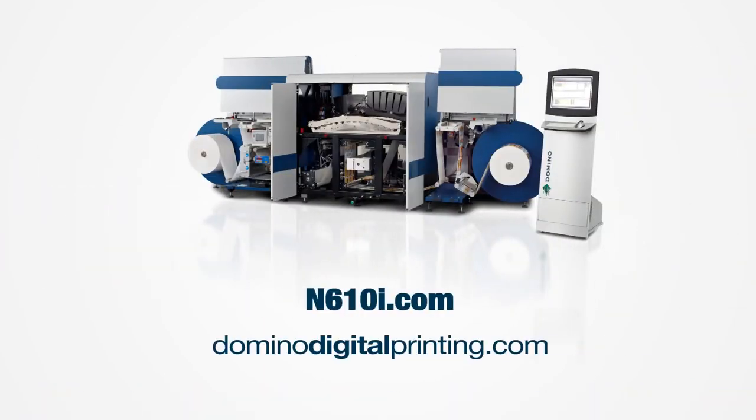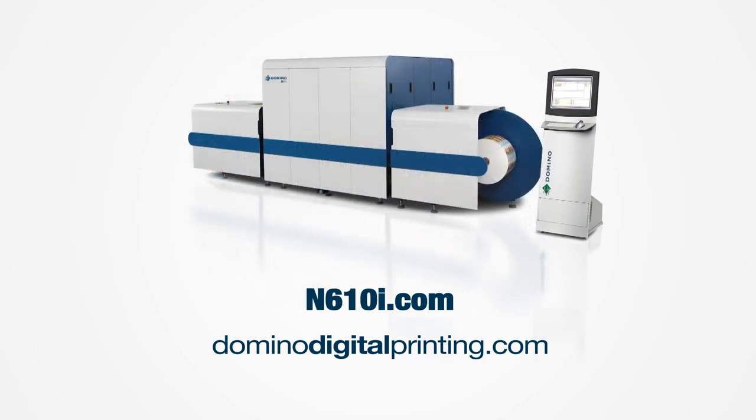Domino's 7 color N610i digital label press really is a tool for future business growth.